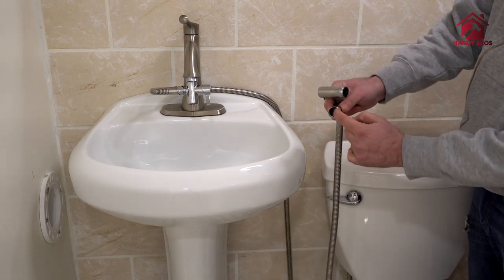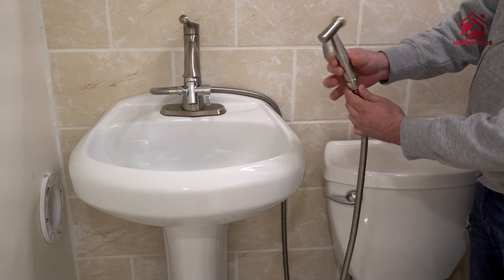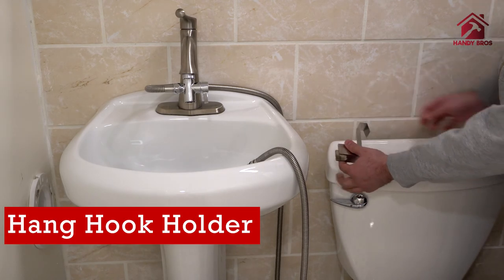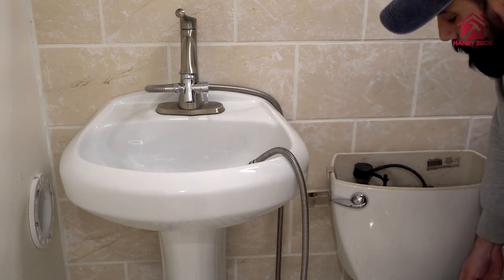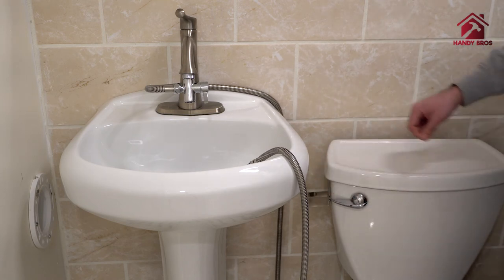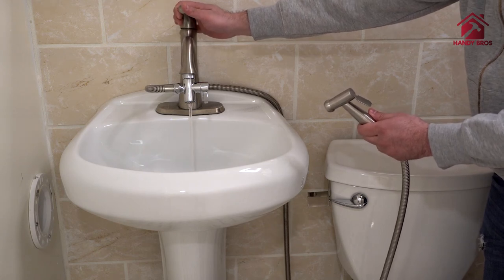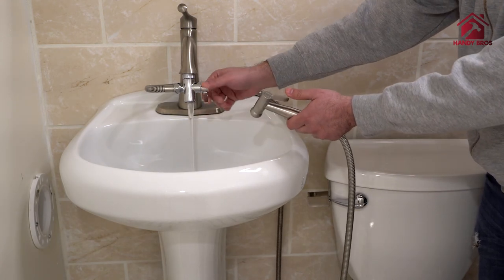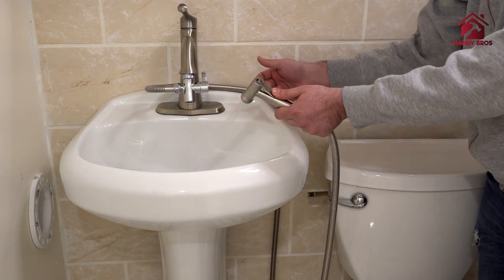Make sure the black washer is inside here. Lastly, we will install the bidet sprayer holder onto the toilet tank. Now it's time to test it out. Here is the water on your end — turn the water off, and we've got the water.